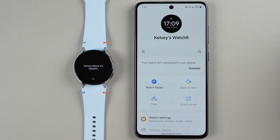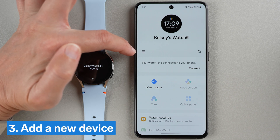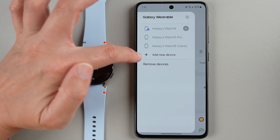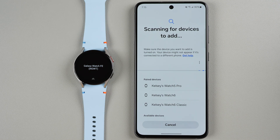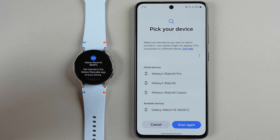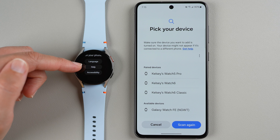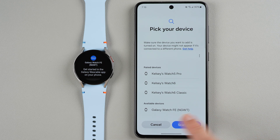Your app might look a little different, but tap the icon with the three horizontal lines, then click Add New Device. It now says scanning for devices to add. On the watch, the two arrows mean you can swipe up — swiping up shows it says to get started in the Galaxy Wearable app on your phone, which is what we're doing. It found the Galaxy Watch FE under available devices, so I'll tap there.